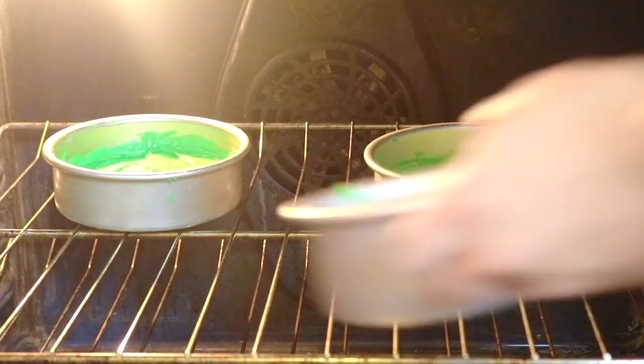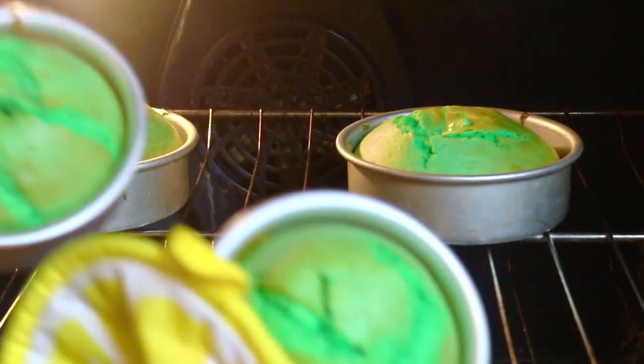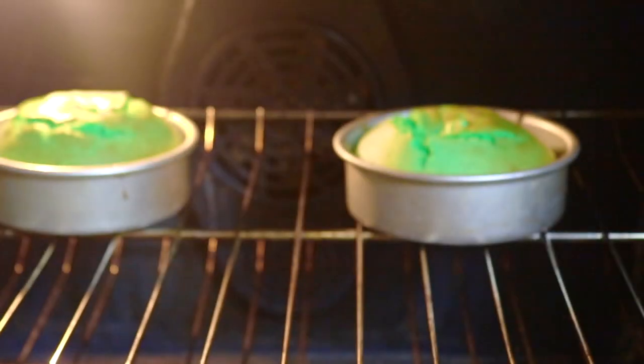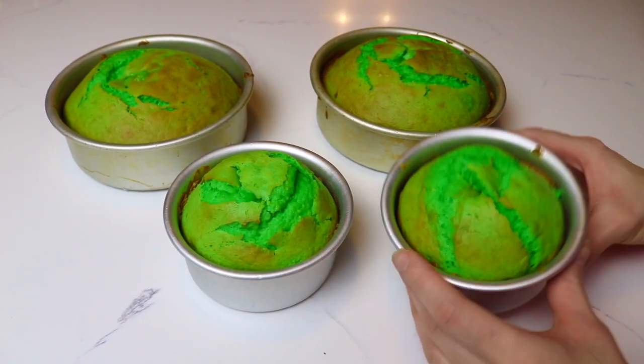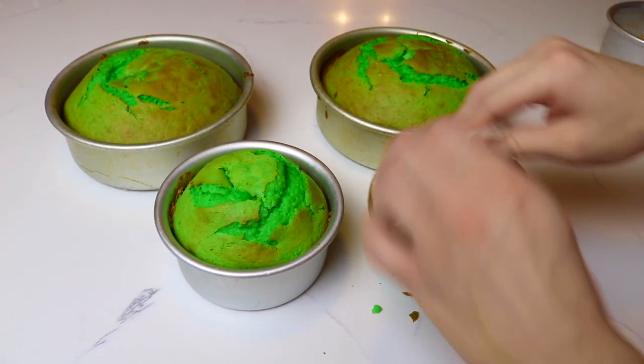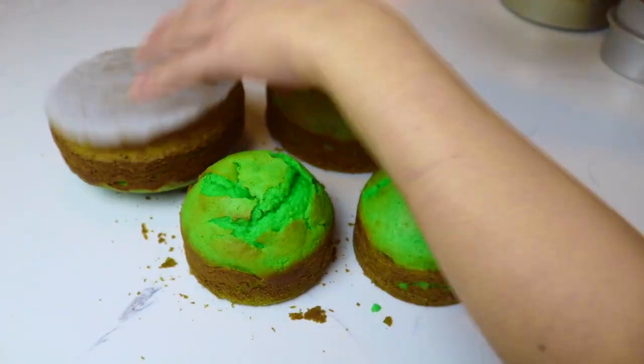I baked these at 350 degrees for about 15 minutes. Since the 4-inch cakes were smaller they were done first, so the other ones took an extra 5 minutes. Once the cakes are completely cooled I remove them from the cake pans and place them on some aluminum foil so that I can trim some of them.